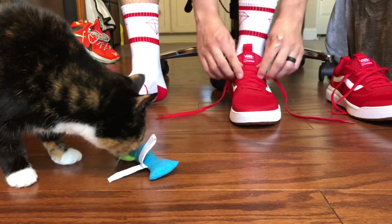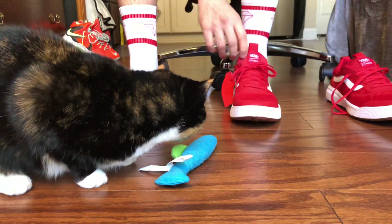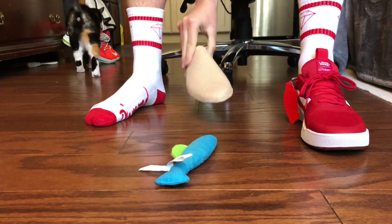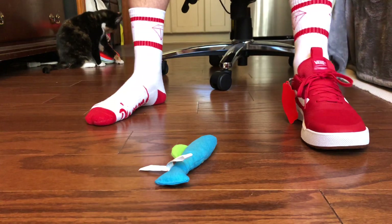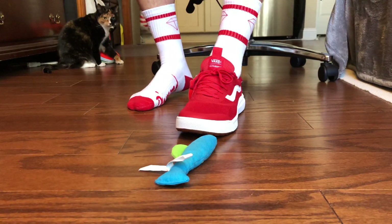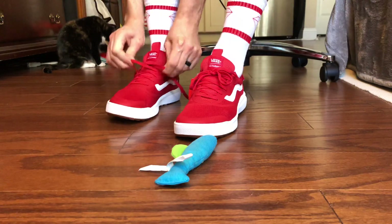Something crazy about these shoes — once I lace them up the first time, I'm able to slide them off and slide them back on without lacing them for months. Usually at my Vans outlet I don't get a shoe tree inside of them, but they gave me two this time — probably won't be using them too much though. I love the way this shoe looks, especially in the winter. You got on an all-black fit with some red shoes — that shit pops.